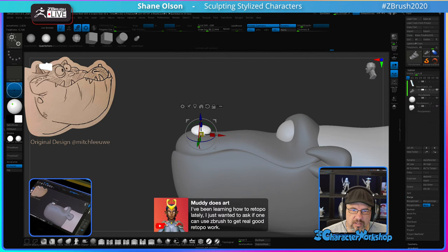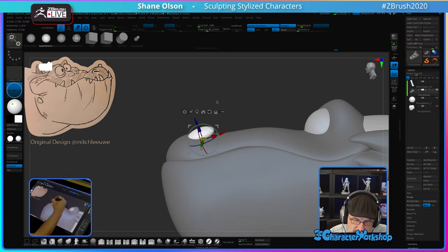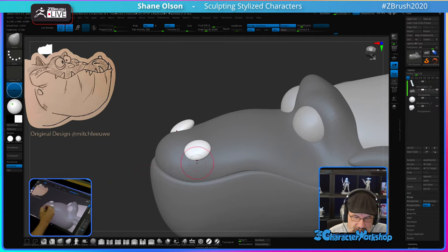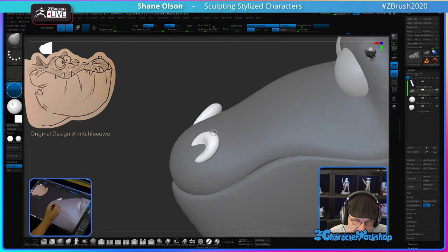I've been learning how to re-top lately. Can one use ZBrush to get really good retopology work? It can do a fairly decent job, but there are better tools out there at the moment. I hope they'll add more tools to help with re-topology. I like the new edge extrude in the Z-modeler quite a bit — that helps a lot.